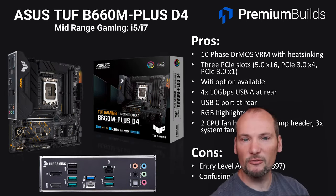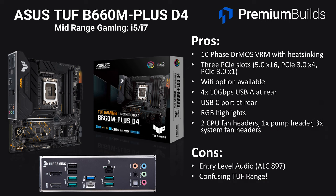Stepping up, the ASUS TUF B660M-Plus D4 is a slight upgrade to the M-E. It's got a 10-phase DRMOS VRM with full heatsinking this time and this is a board we'd be happy running an i7 CPU on. There are three PCIe slots — PCIe 5.0 for the main GPU slot and then PCIe 3x4 and 3x1 slots beneath. A Wi-Fi option is available, there are four 10Gbps USB-A ports at the rear, a USB-C port, the same RGB highlights, and a good range of fan headers to cool your system.